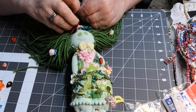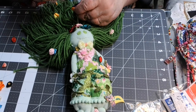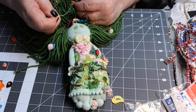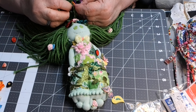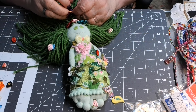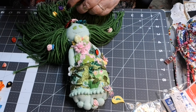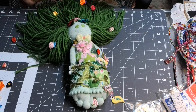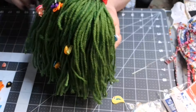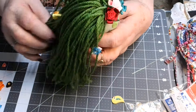I think everyone should have flowers in their hair. 'We're counting flowers on the wall, that don't bother me at all, playing solitaire till dawn with a deck of 51, smoking cigarettes and watching Captain Kangaroo — now don't tell me there's nothing to do.' Okay, there now — let's see how that looks. Now she's got flowers in her hair — I like that, that's pretty.